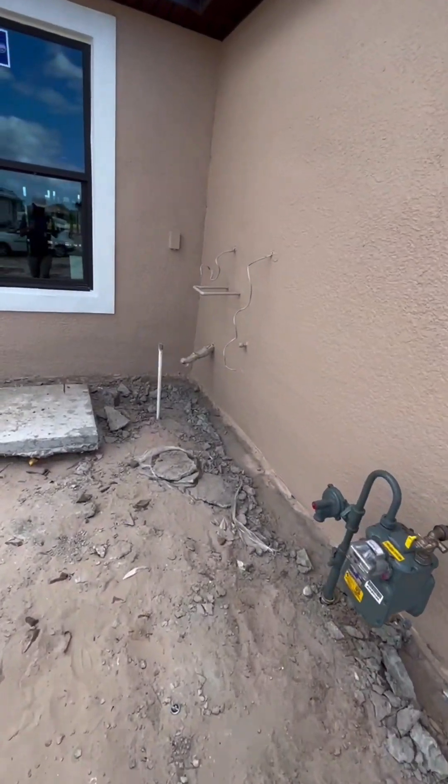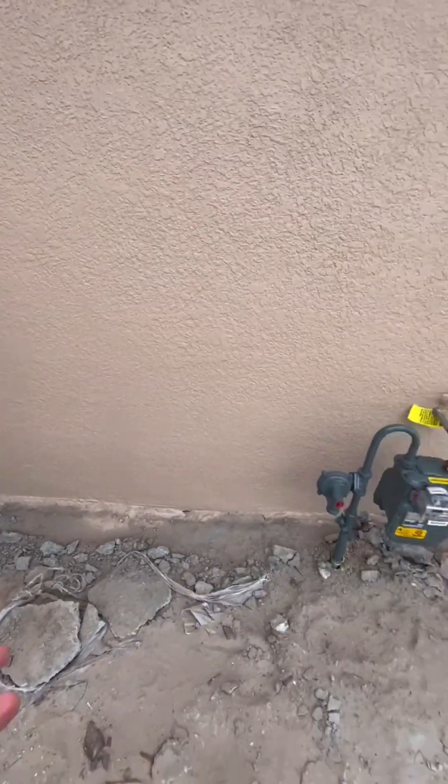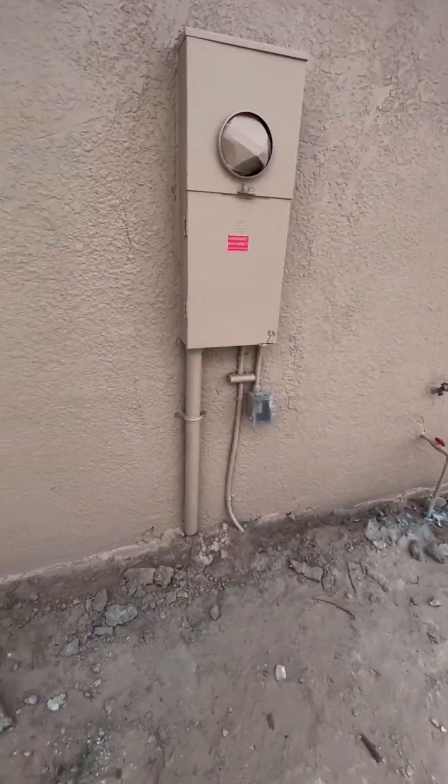While we're here, we're assessing the plumbing rough-in, electrical rough-in, gas rough-in, HVAC rough-in, frame wall, window installation, and door installation.